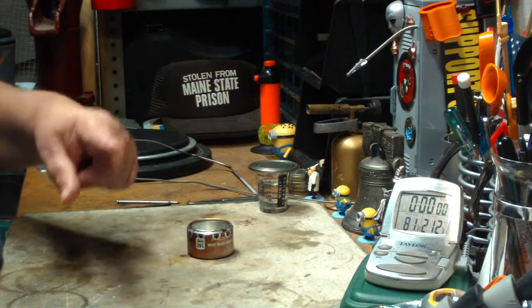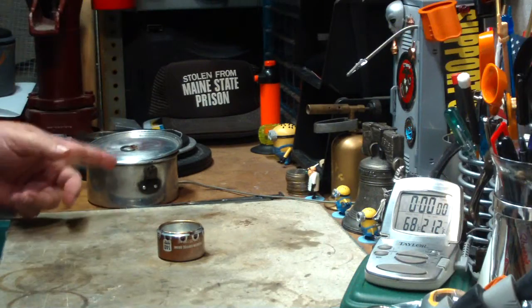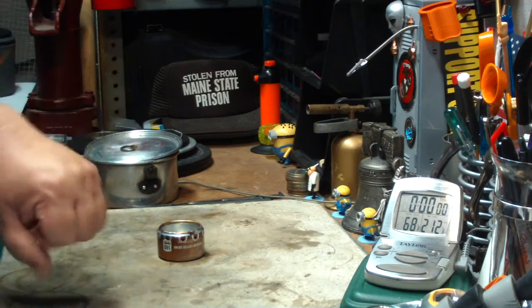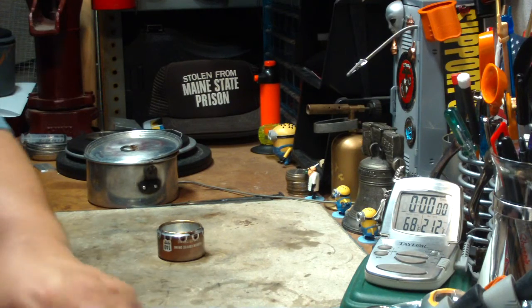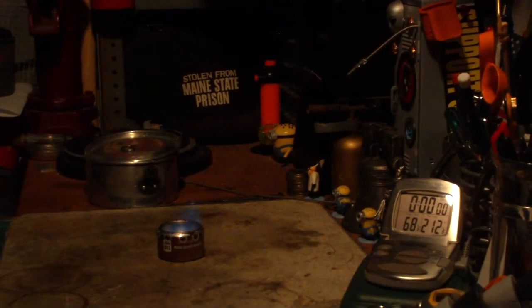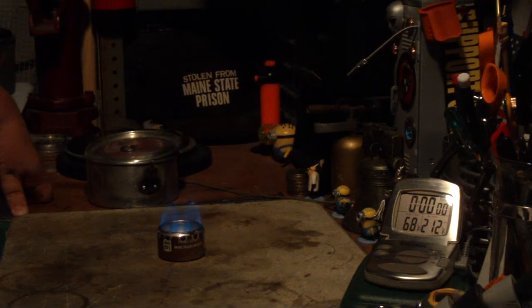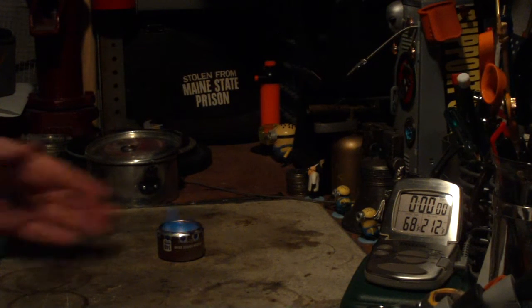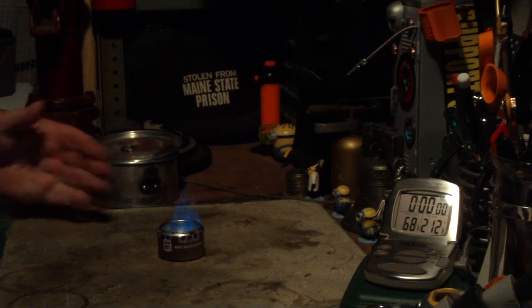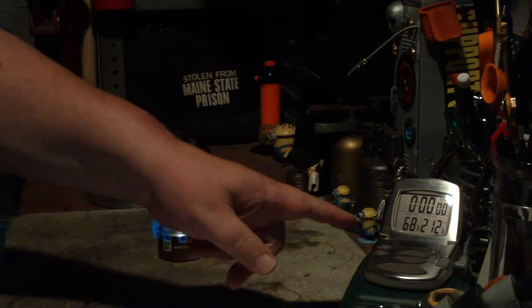I've got my alcohol prepped. Let me go get the water. Okay, I'm right back — this is water right out of my tap after running it for a little bit. The temperature reads 68 degrees. That's all I can do. Let's light this. I'm going to do it without the primer pan. This is three quarters of a fluid ounce of methanol. Let it burn for a couple more seconds to make sure it's good and warm. Temperature's still at 68 degrees.